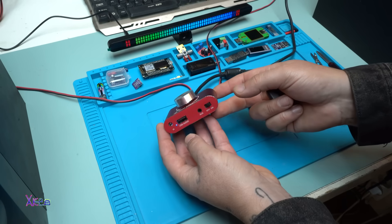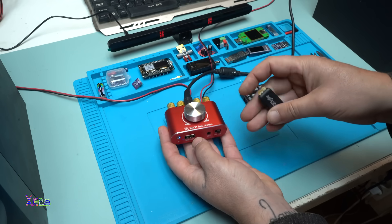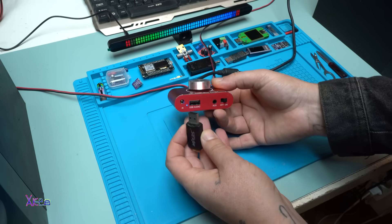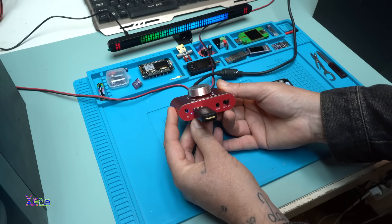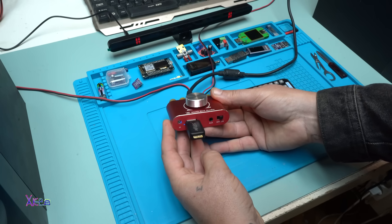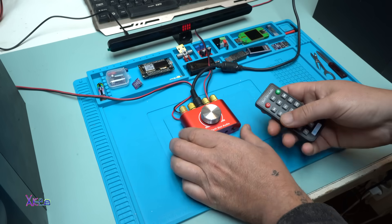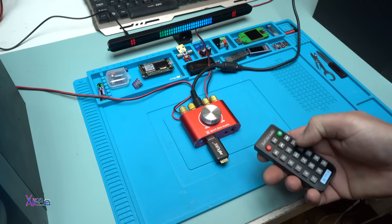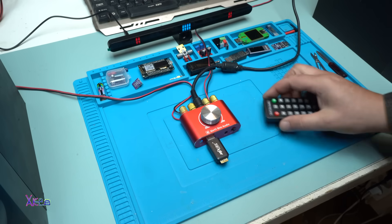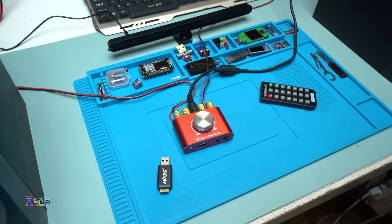This is Pika's mini amplifier — it looks super cool. I love it with that big volume knob. Now I'm going to try some MP3 songs via USB. They are very simple, but I need to verify that the USB works. Let's plug it in — yes! Next track, and my favorite. And if I remove the USB, does it reconnect to my phone through Bluetooth? Yes — super fast!